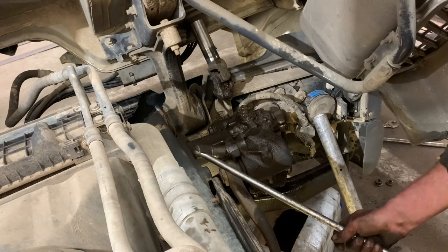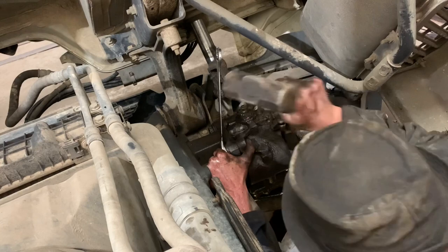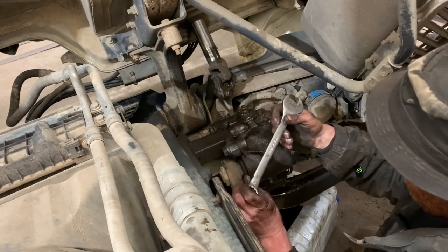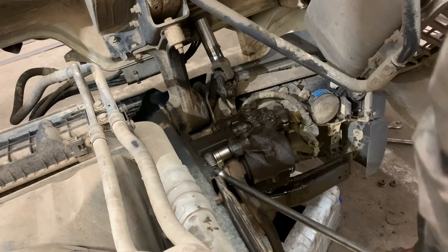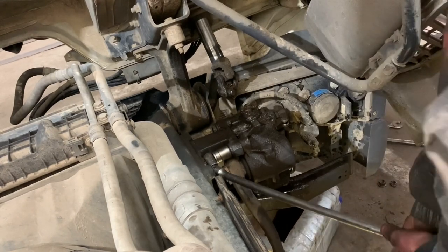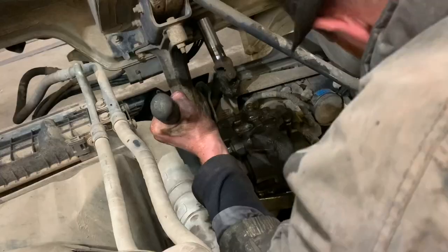Oh, the power bar didn't fit. So far up my arse. No, fuck you.